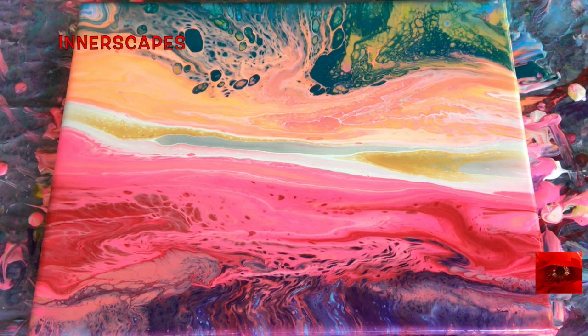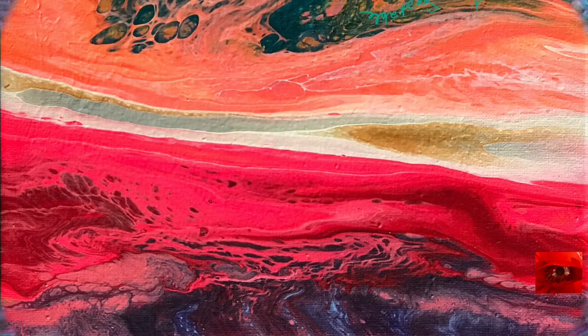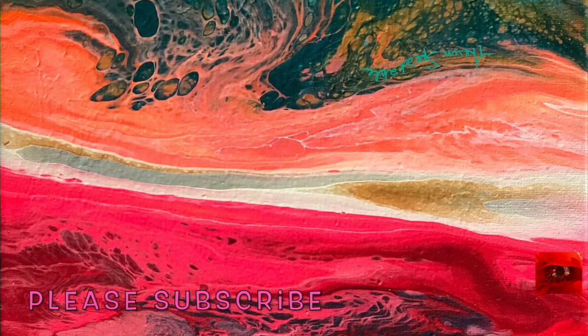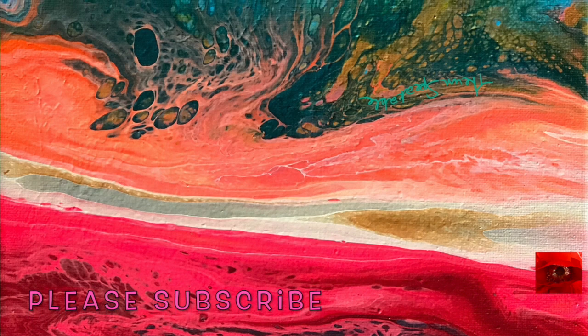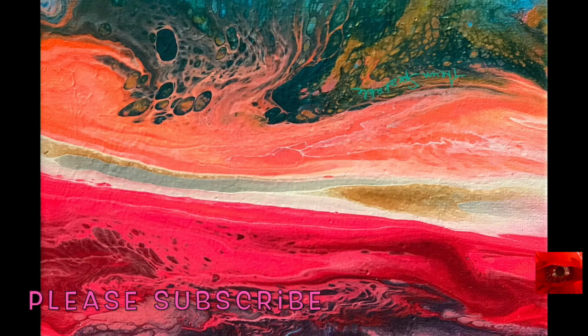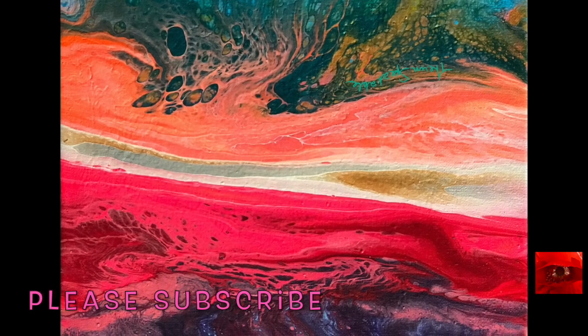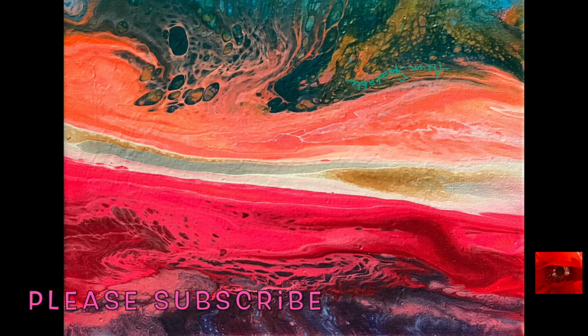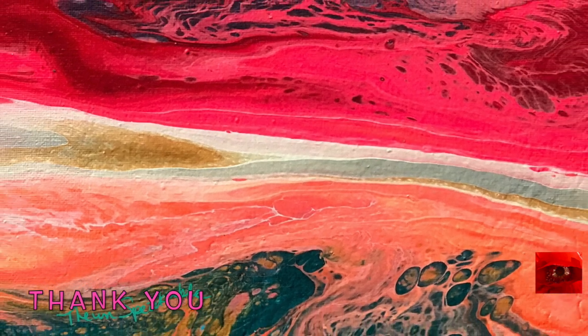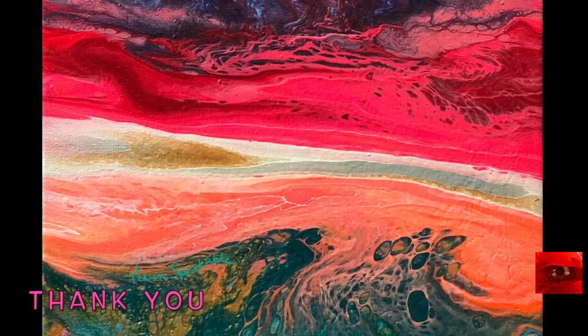I think this is one of those paintings that either side could be the top or the bottom. Here we have the dried version, and it did dry darker, and it kept moving. This is one of those paintings where one day I'll hang it in one direction and another day I will switch it. I like it this way — I signed it this way, but I've hung it both ways.